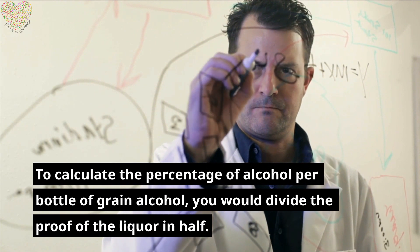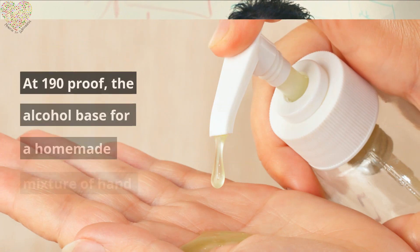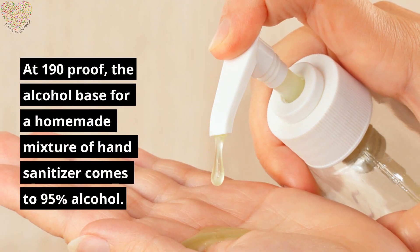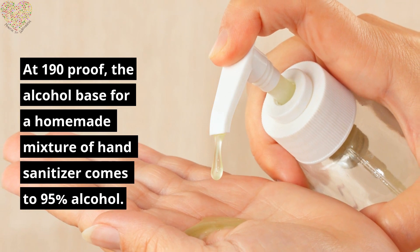To calculate the percentage of alcohol per bottle of grain alcohol, you would divide the proof of the liquor in half. At 190 proof, the alcohol base for a homemade mixture of hand sanitizer comes to 95% alcohol.